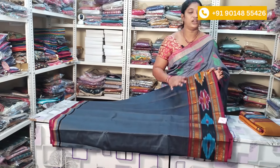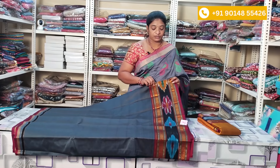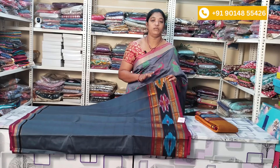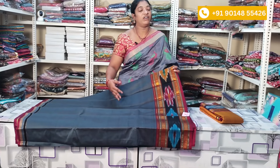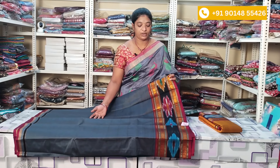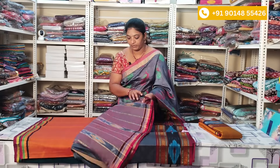I have used the color combination of grey with the maroon combination. I have used the blouse to highlight, and the emblem is very good.